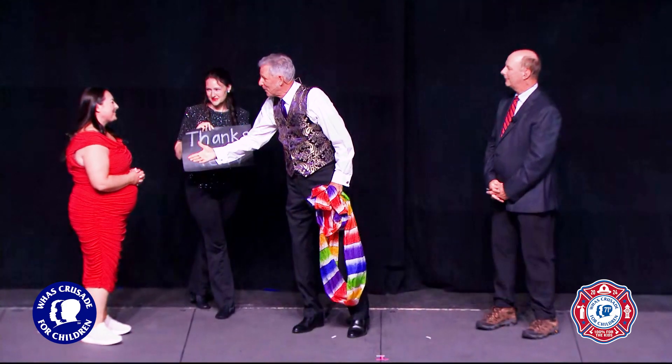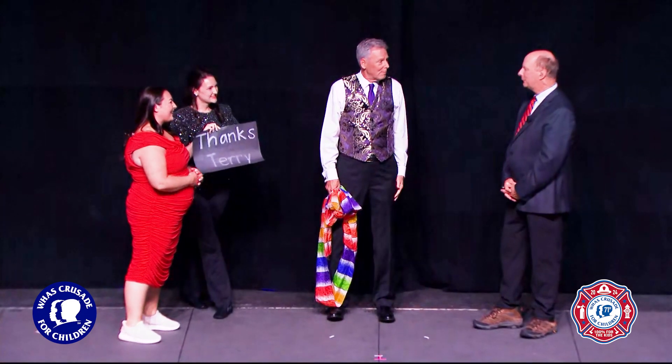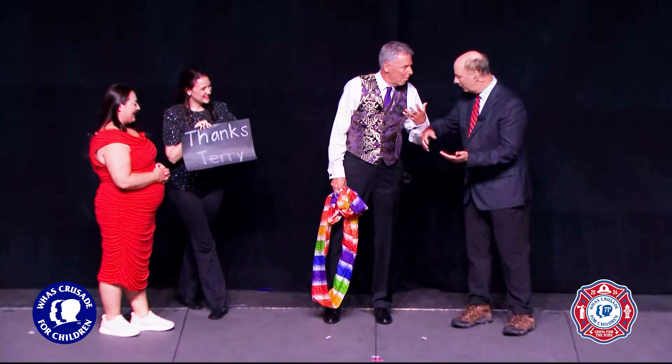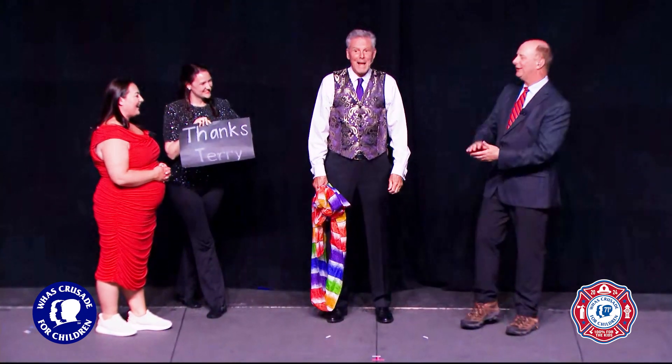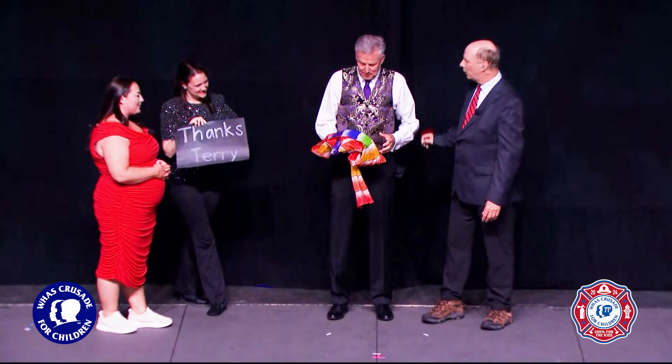I'm so just happy to be here. What a special night. I appreciate you. That's very kind of you. I have no idea what you just did or how you did that. It was magic. We saw the little scarves we had and they're gone. I don't know what happened. Isn't this pretty? That is. Nice work, David.